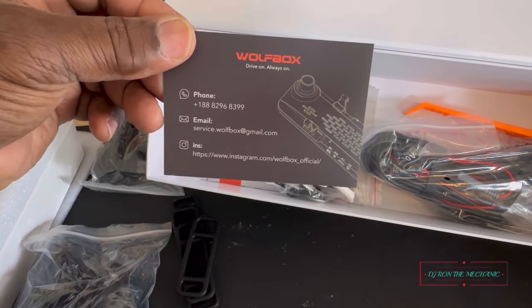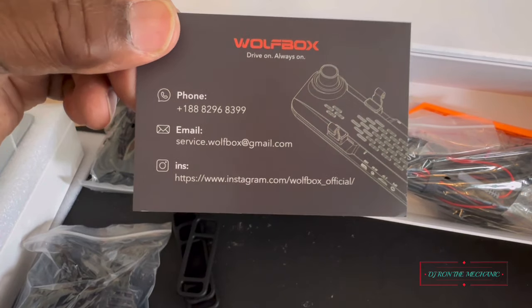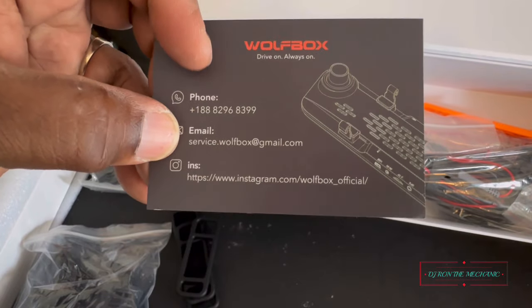We've got the Wolf Box card — just in case you need any service, there's the email address, their phone number, and that looks like their Instagram account.